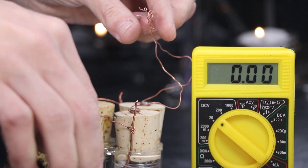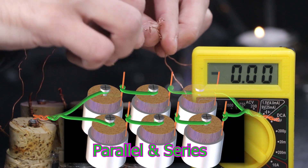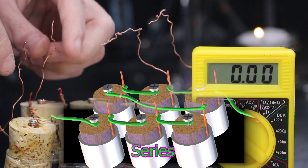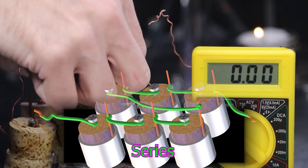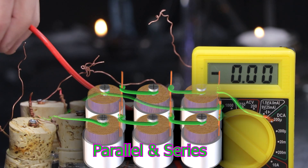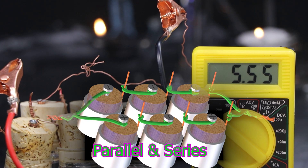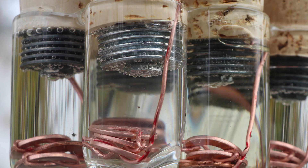The last thing to test would be its highest voltage by wiring all the cells into a series. Each electrode needs to be connected to the opposite electrode in the other cell — zinc to copper, zinc to copper. Whereas parallel works the opposite: zinc to zinc, copper to copper. So five and a half volts — that seems about right from the results I had earlier.